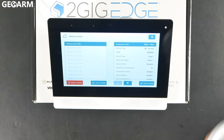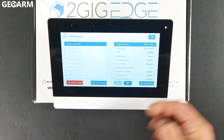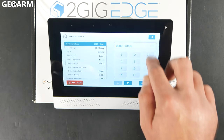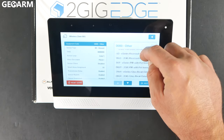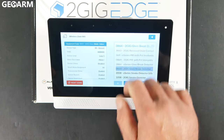At this point, go to the first available zone or whatever zone you want to use. Mine is going to be zone one because I don't have anything programmed in here. The first thing we're going to do is choose the equipment code for this — it is the E series glass break detector, and the code is 2864.